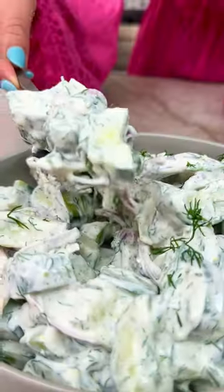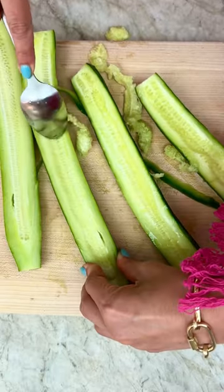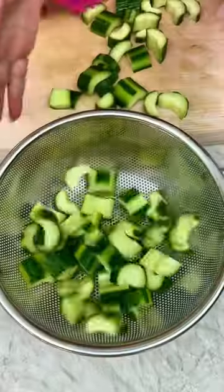No more flavorless watery cucumber sauce. Try my easy tips for the best creamy cucumber salad, Mediterranean style.